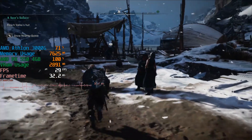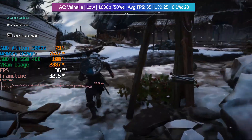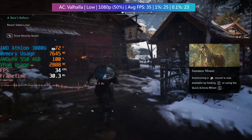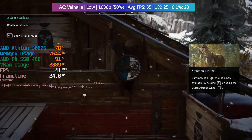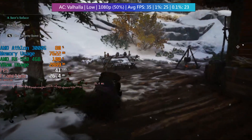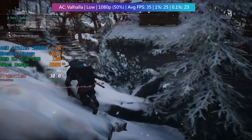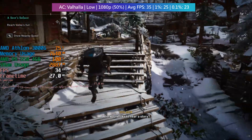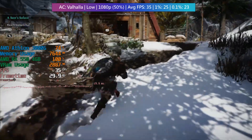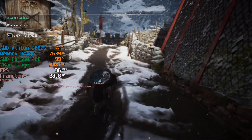Starting off with Assassin's Creed Valhalla — we have had to make some sacrifices. The 3000G could be paired with a better card, but the 550 means we have to drop the resolution scaling to 50% of 1080p, which is 960x540. Performance is okay, similar to PS4 and Xbox One consoles, but it looks much worse. Comparing to the 4350G, that build managed 720p averaging 38fps, but with double the RAM and a faster frequency too.